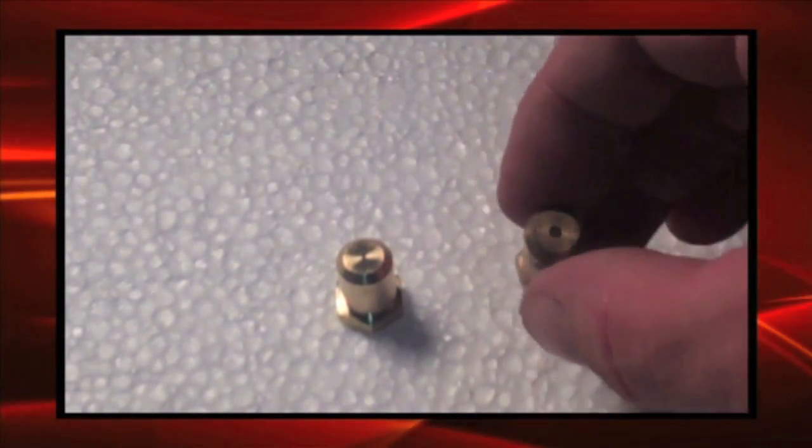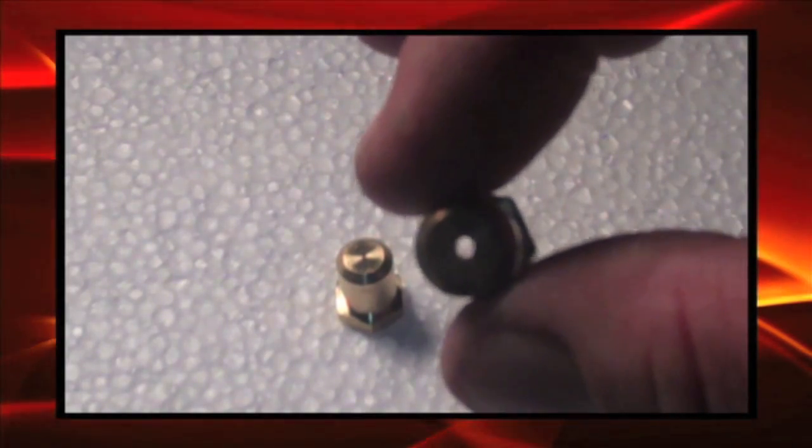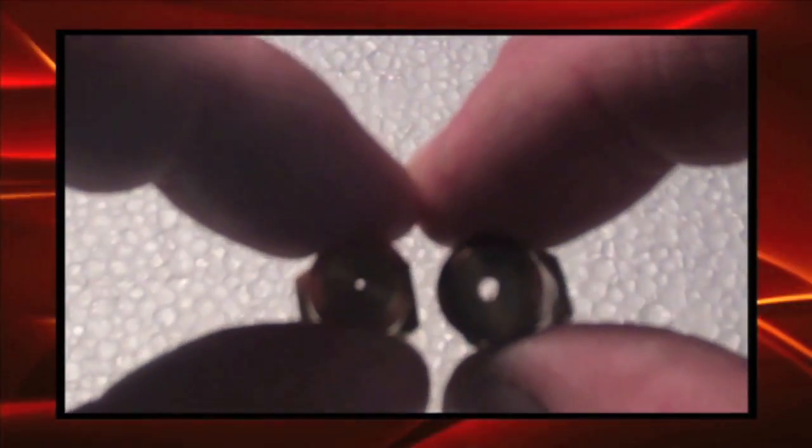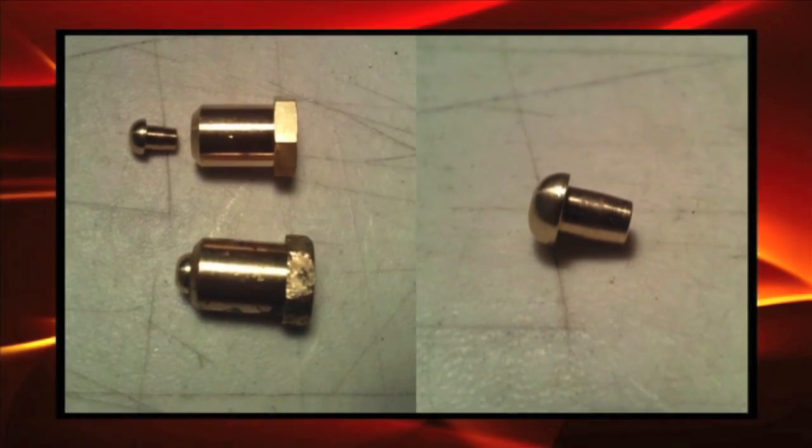When we need to replace an orifice but there is not an orifice available, we still need to make a big hole into a small hole if we are converting a BBQ from natural gas to propane. We do this with a soft brass filler spud.